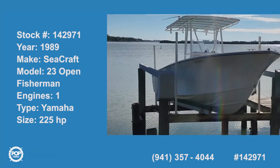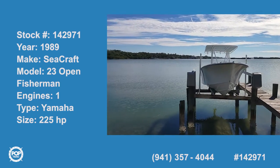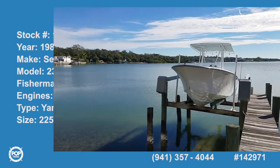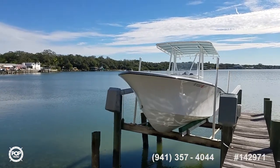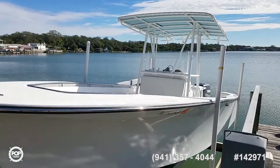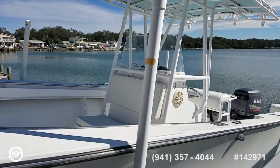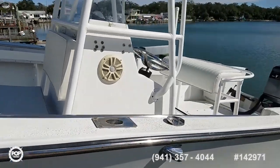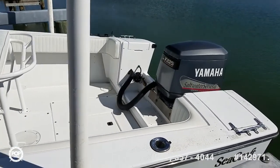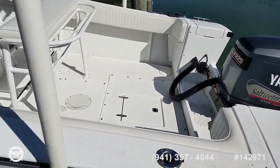Hello, Andy here with Pop Yachts. Today we are checking out a really cool 23 foot Seacraft center console. The hull itself is a 1989. The motor is a 1997 Yamaha 225 OX66. It was rebuilt in 2007. The owner tells me they put on around 70 hours per year.